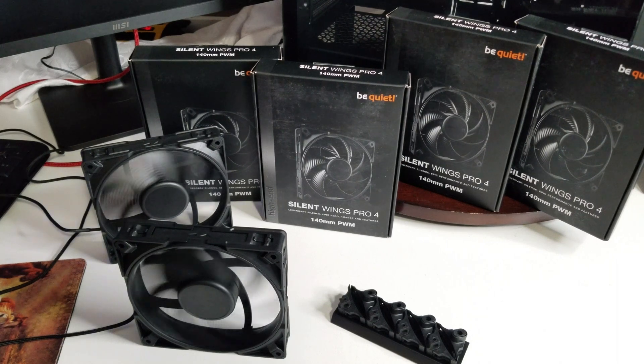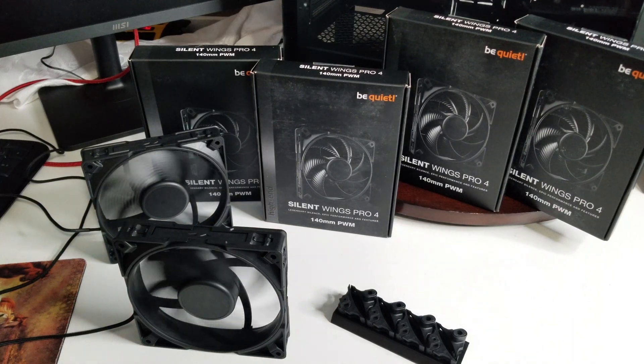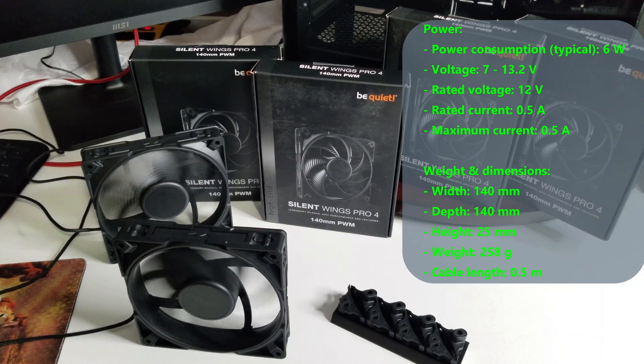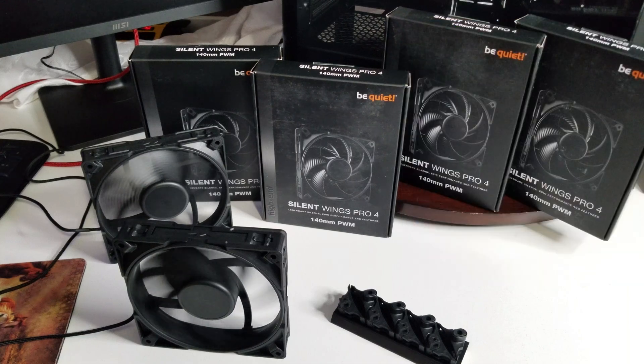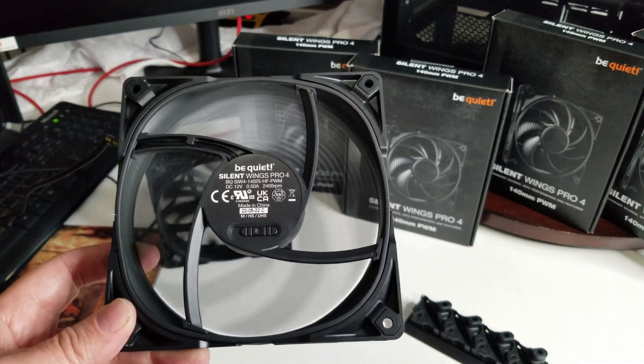Some dimensions and specs to go over quickly. The fan dimensions are 140 by 140 by 25mm. Voltage range is 5–13.2V. Fan speed max is 2400 RPM. Noise level is 36.8 dBA. Airflow is 97.14 CFM or 165.5 m³/h. Air pressure is about 3.64 mmH₂O. Input power is 6.0 watts, and input current is 0.50 amps.